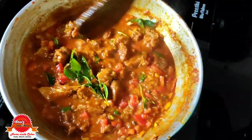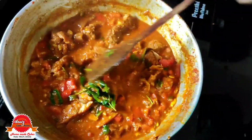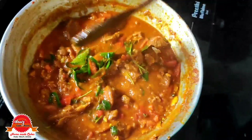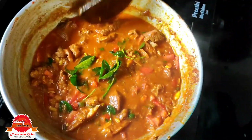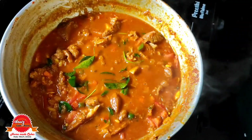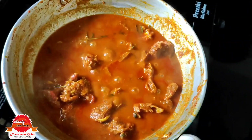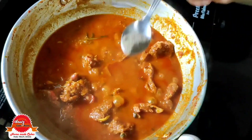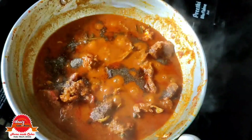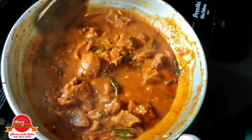I will cook a little bit in the pressure cooker. I will slow cook it — add 1 teaspoon of pepper powder and put it on low flame for 5 minutes.